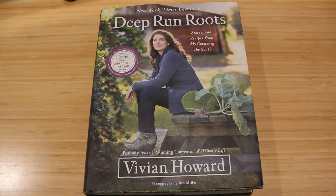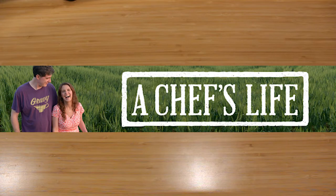In this video, I'm going to be reviewing Deep Run Roots by Vivian Howard. Vivian Howard is a chef in North Carolina who specializes in Eastern North Carolina food. She has hosted the PBS television show A Chef's Life, where she focuses on Southern cooking and teaching people how to cook Southern food.